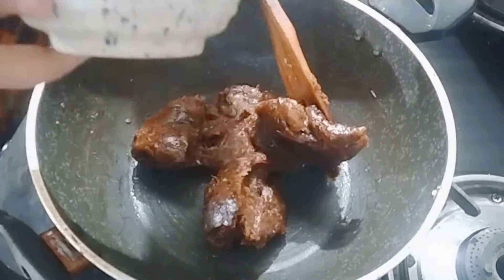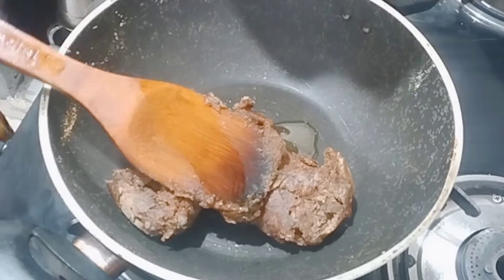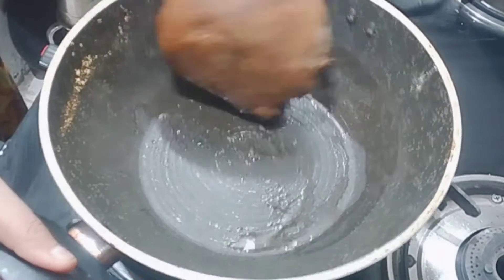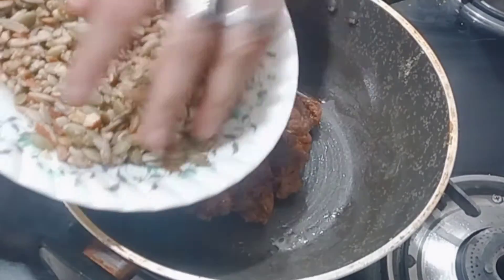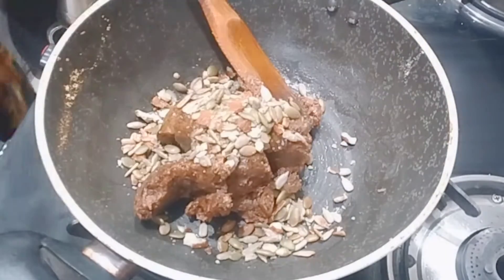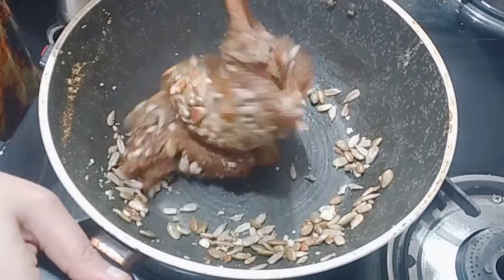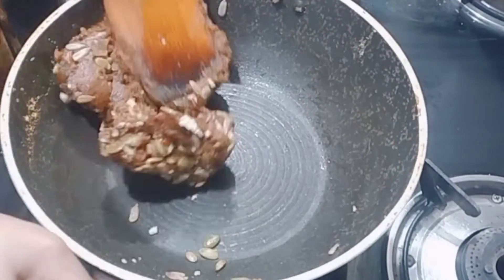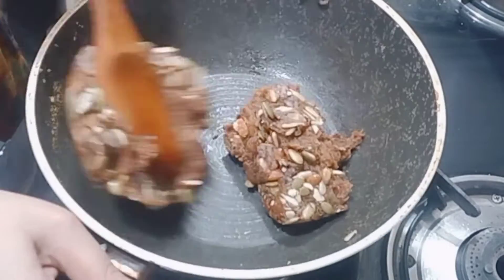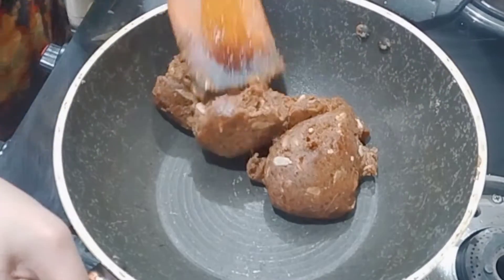Now I will add half a cup of milk powder — this is optional, if you don't want to add milk powder you can skip it. I will also add half a cup of milk and cook for about 10 minutes until a smooth paste is ready.